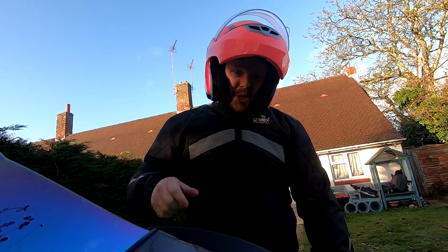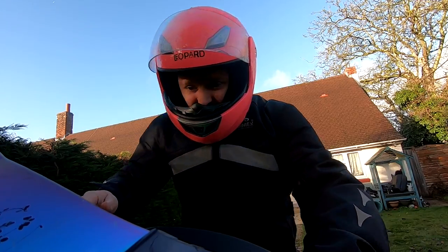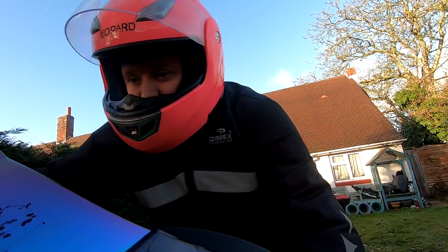Don't judge me — the other helmet's still wet. The mechanic's gonna have a laugh. Let's go.